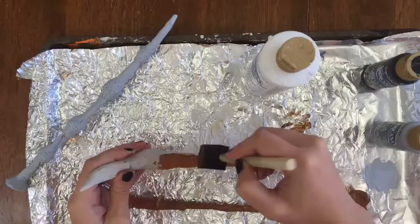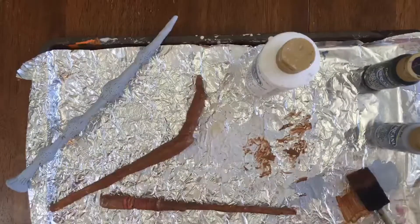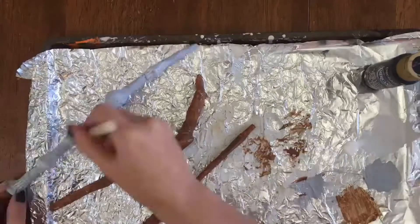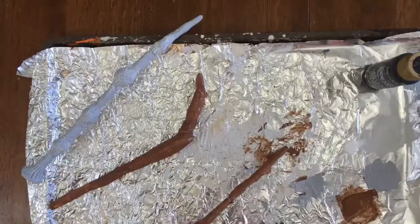I let that dry for about 20 minutes, then I added detail. I added white to the Elder Wand so it looked more like bone texture, and then I added another second layer of brown because I could still see the newspaper. With a little bit of water and a little bit of black, I brushed on the black paint just to add a dark shade color to the details.